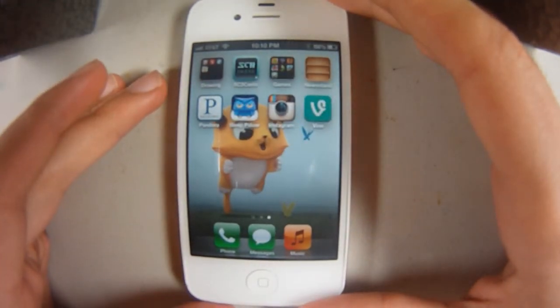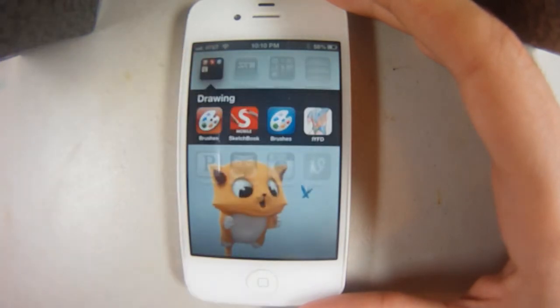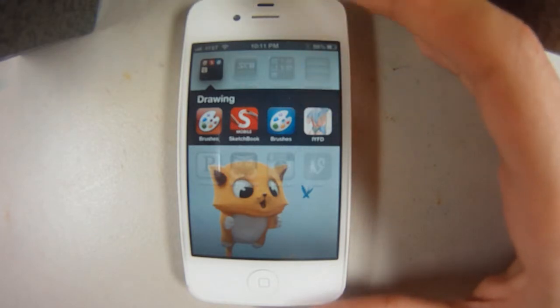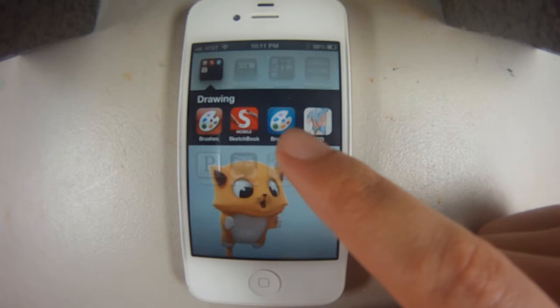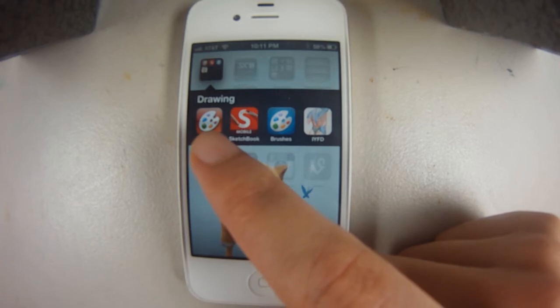There are a couple of apps that I use. I have them in a drawing folder. The first one I use is Brushes — it's an old app that's actually no longer available on iTunes as far as I'm aware. But they have an updated version, which is this blue one right here. I don't use it much because I like the interface on the original one, and it's a bit more simple.